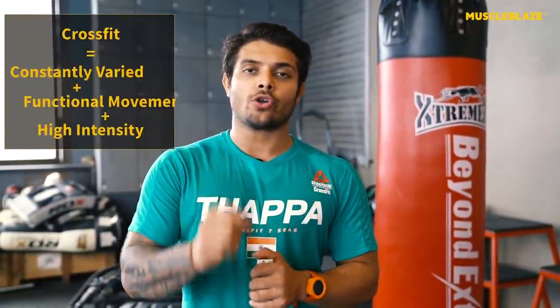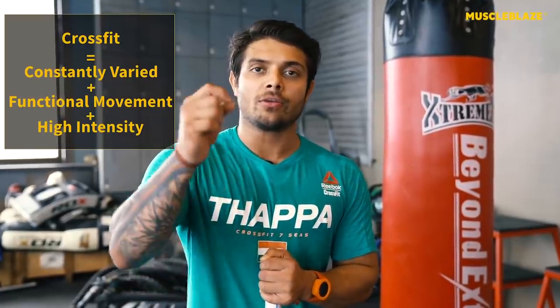Before we get into the nitty-gritty of CrossFit, let's take a few moments to understand what CrossFit actually is. The definition of CrossFit is constantly varied functional movements performed at high intensity. When you take functional movements from gymnastics, weightlifting, and track and field — like running, swimming, and biking — and combine them together, that's CrossFit.